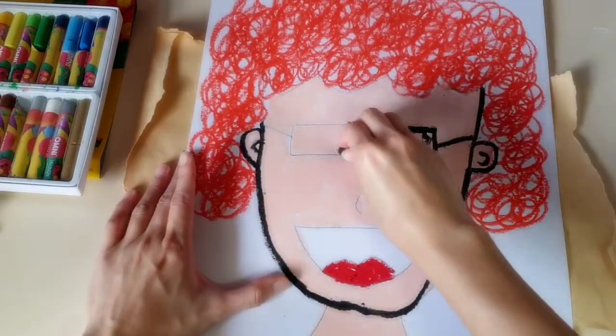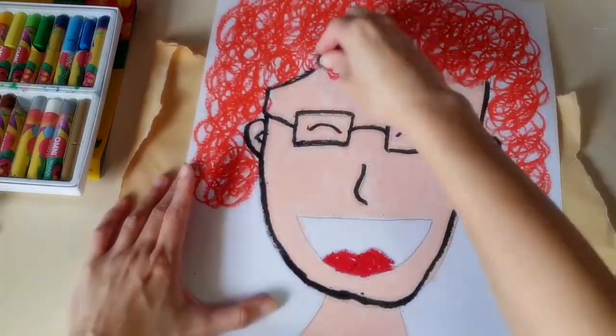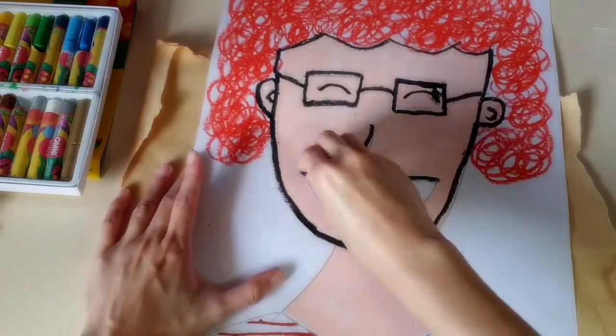Oops, my oil pastel broke — did you see that? So I'm going to leave it alone so that I can come back and fix it later.